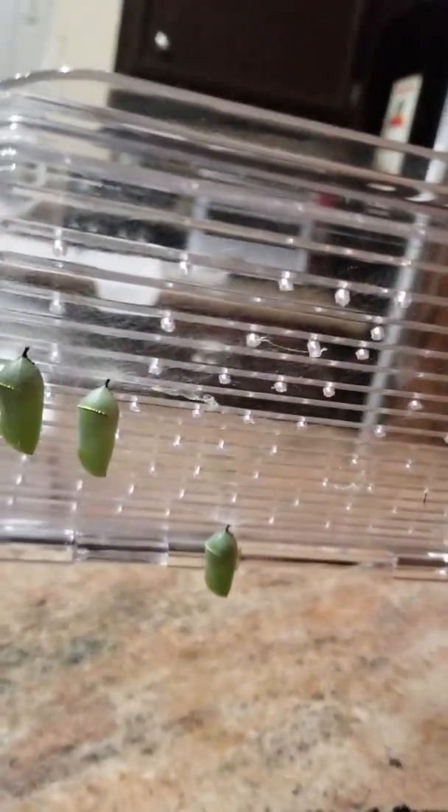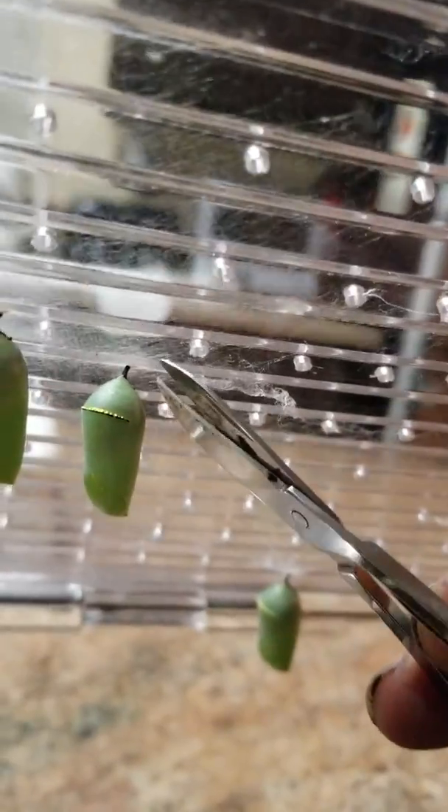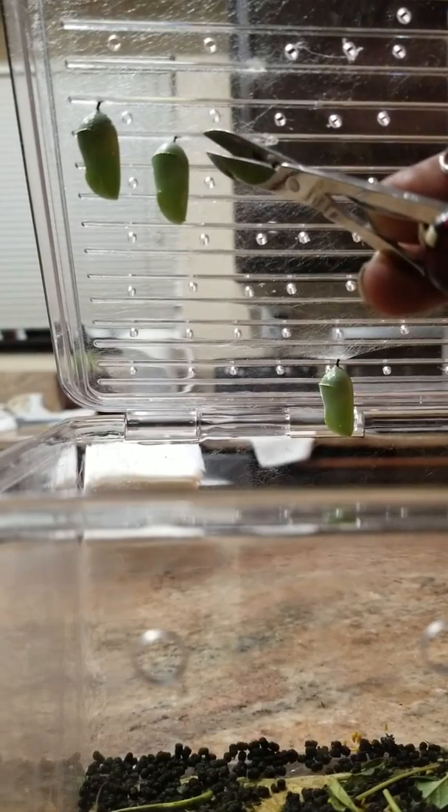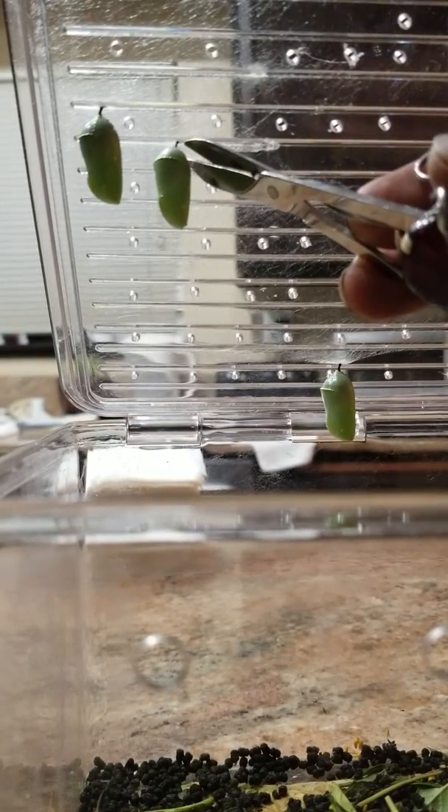So you can learn how to transfer your monarch or other butterfly. Now this is going to be very hard to do. I'm going to set my phone down. I got my Swiss Army knife and so what you do,